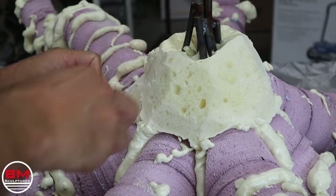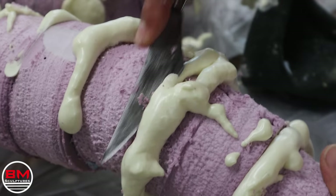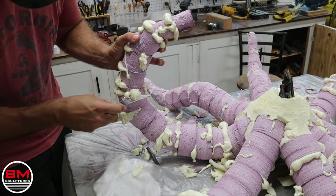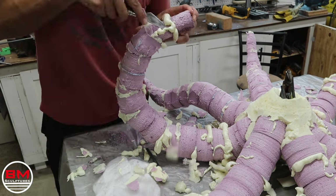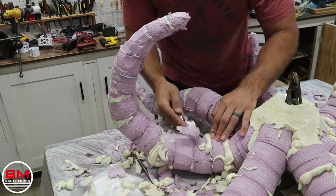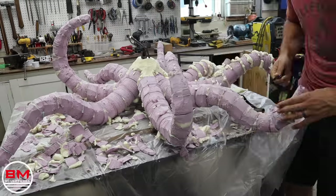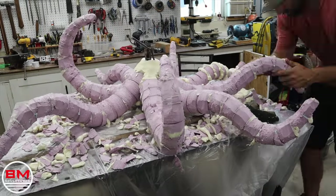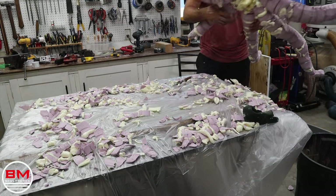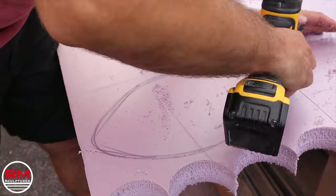This foam really puffs up and expands once it cures, so I just have to carve away a lot of it, leaving a perfect seam in between all the joints. This is actually one of my favorite parts of every sculpture because I get to use just a sharp knife to carve everything. This foam carves so well — there's really no dust particles, I don't have to worry about mess or respirator. So it's just a really fun part of each build.